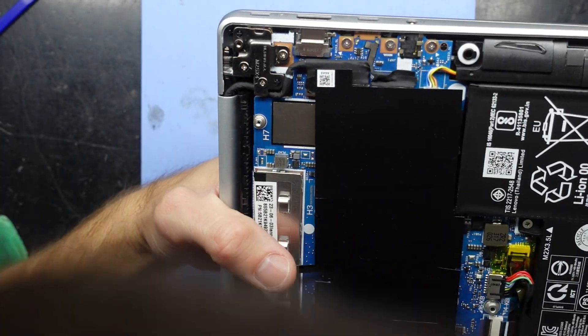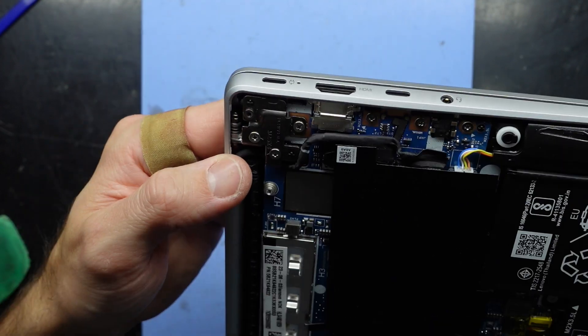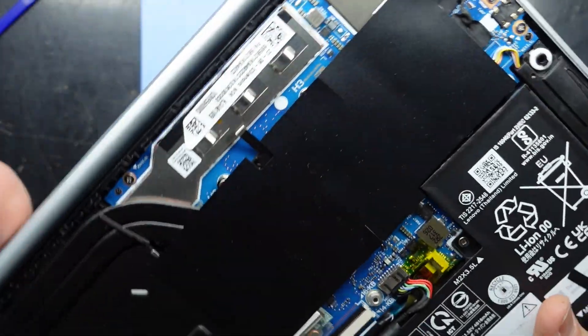Sadly, the charging port — if it does get damaged — is part of the main board. So if you do damage your charging port on this model, it will require a full board removal and one to be soldered in. That's not great news.